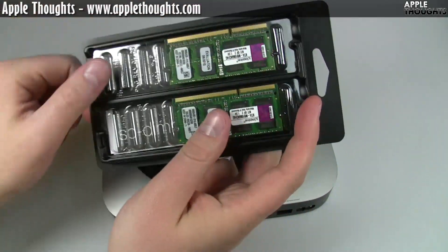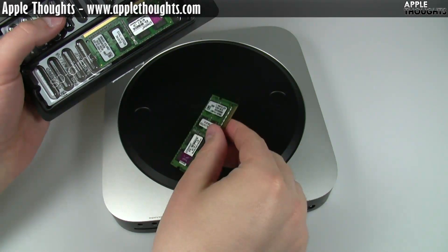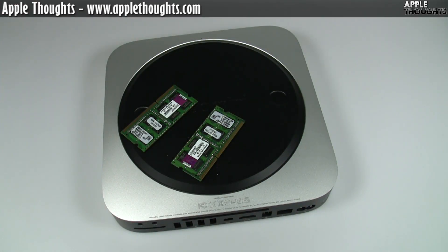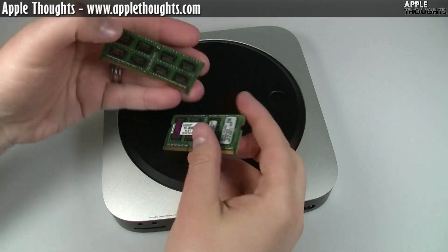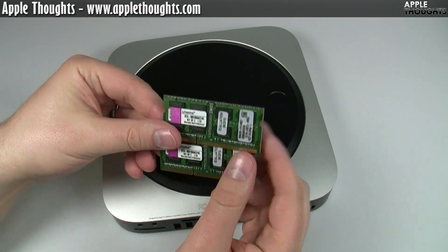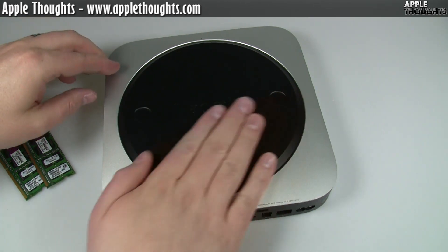Kingston sent me two gigabyte sticks, so I'm just going to pop it open here, get the RAM out and get it all ready to go. There's one stick and there's two sticks. You can get RAM from Kingston.com or any of your favorite online sellers — Amazon, Newegg, whatever.